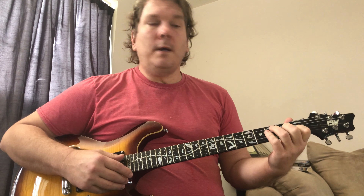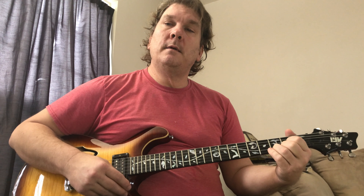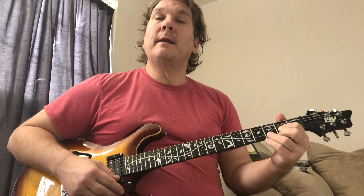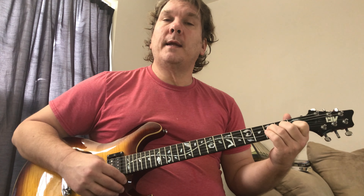All right, and that is a D. We're on the C at the end of the verse — or maybe you're playing the C major 7 — and then it goes from the C to D, and then it goes to F.